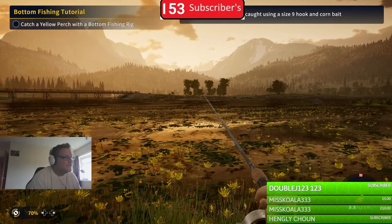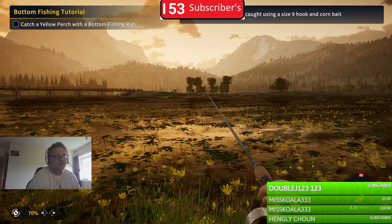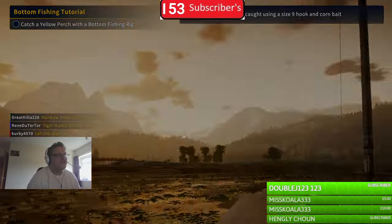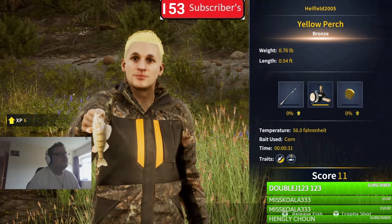Let's reel it in. It's taking a while because it's all the way down at the bottom and we cast it pretty far out. I'm using the Graduation Feeder Rod, which is the best one - it costs around 8,000 coins.